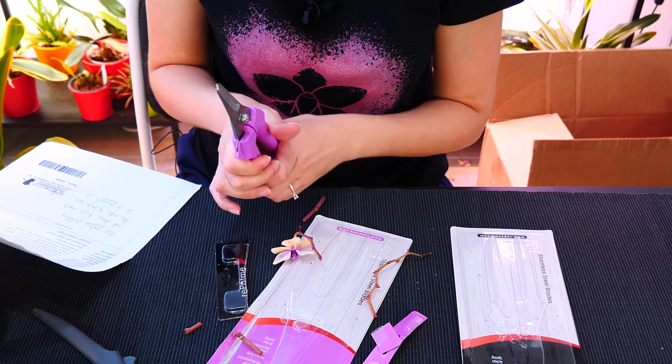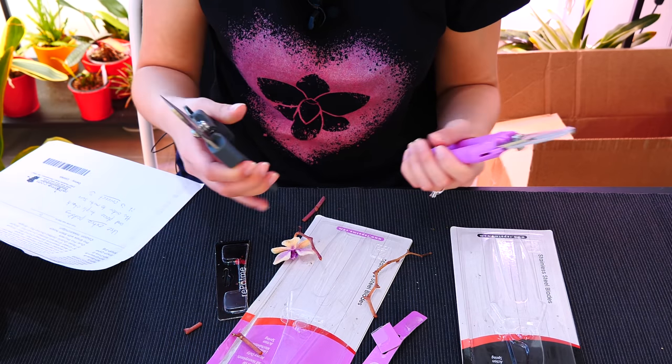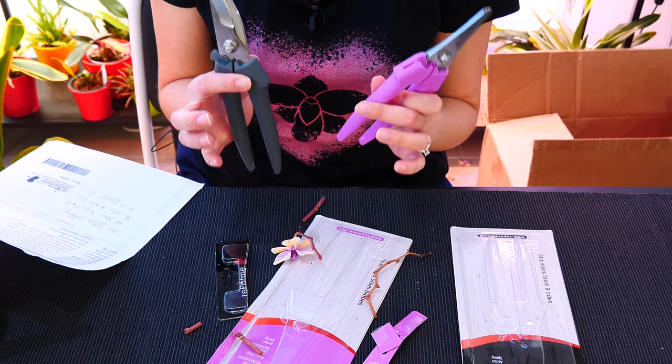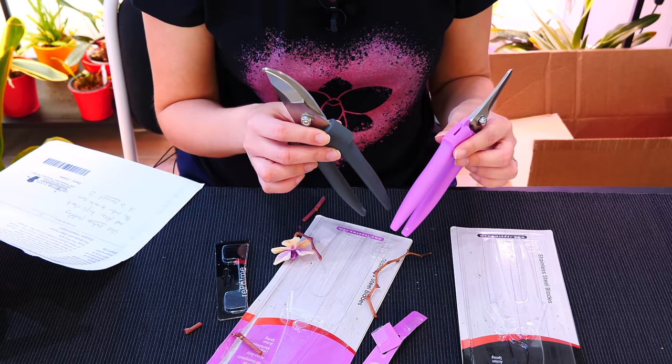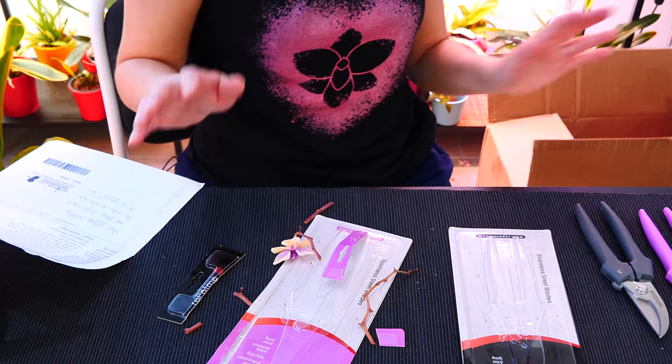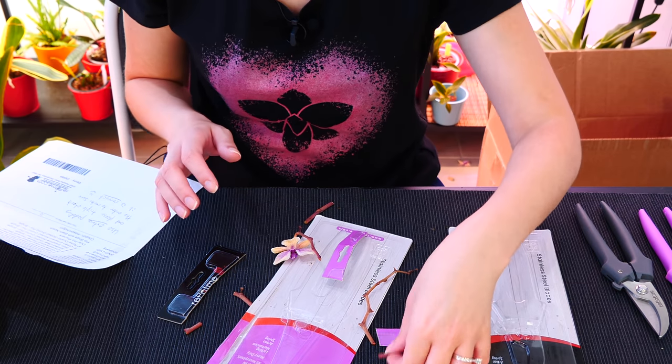I don't have anything very thick at the moment — I don't have a garden or garden plants — but they do look great and I'm gonna try to put them to good use in my new garden whenever that will be. That is very, very cool. I think this is about it on the tiny stuff.